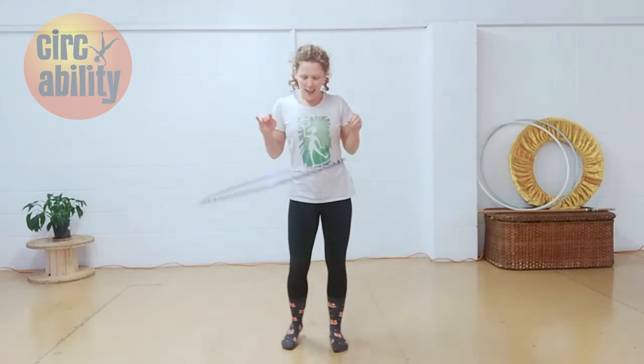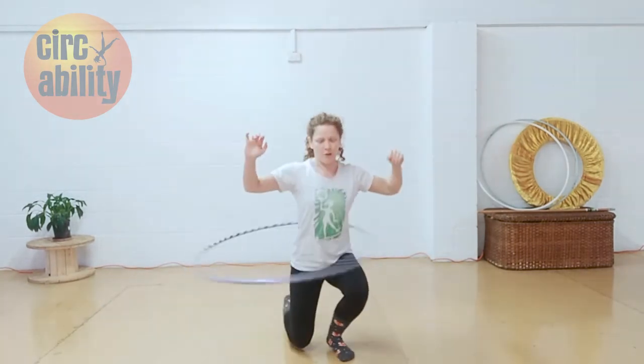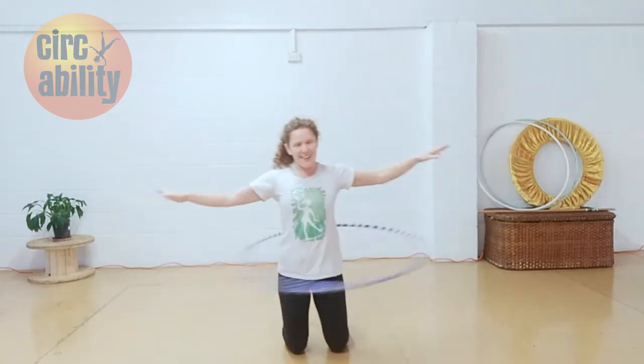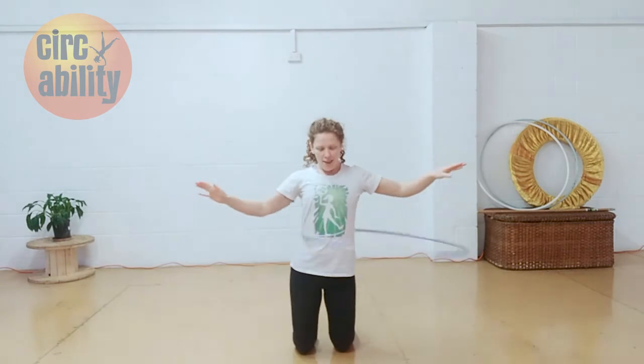Final challenge. Can you hula hoop and sit down on the floor, or get onto your knees, and then stand back up again? So we're going to go down to the ground, get on my knees, still hooping, and then standing back up without stopping the hoop.